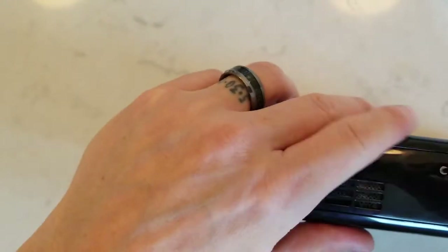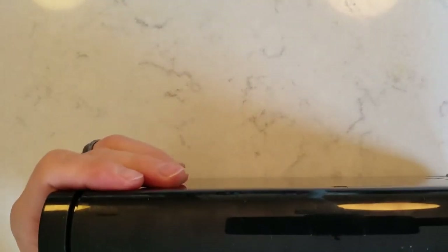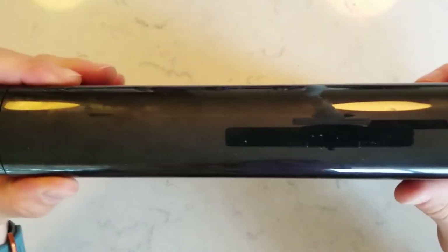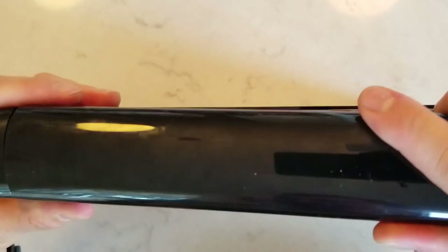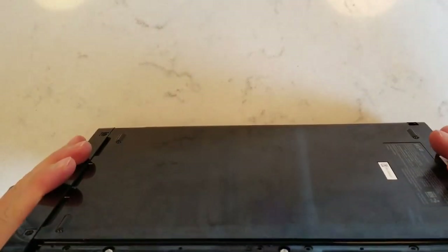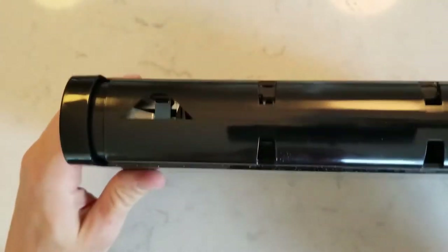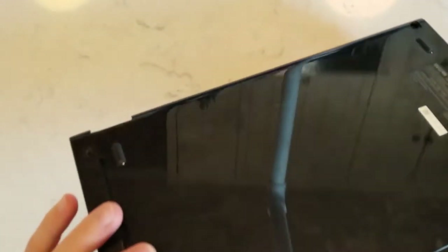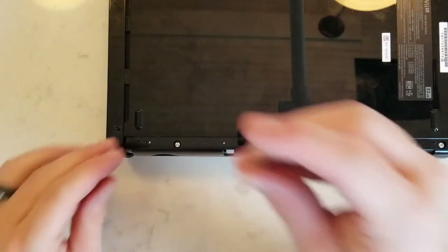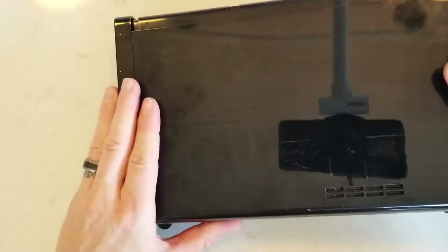Take off the battery cover, then get the little panel on the side, slide it backwards and it pops up — which reveals, you guessed it, more screws. There are three more tri-wing screws here that we have to take out.